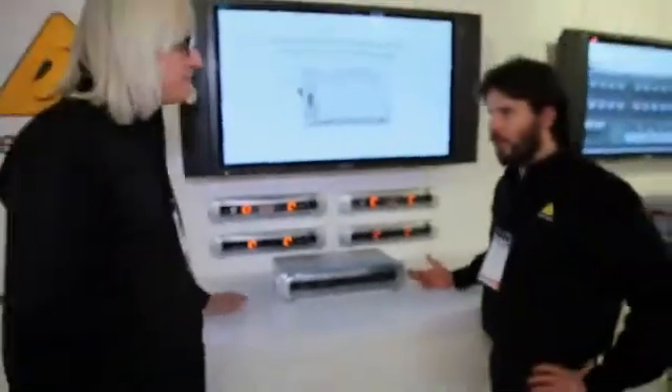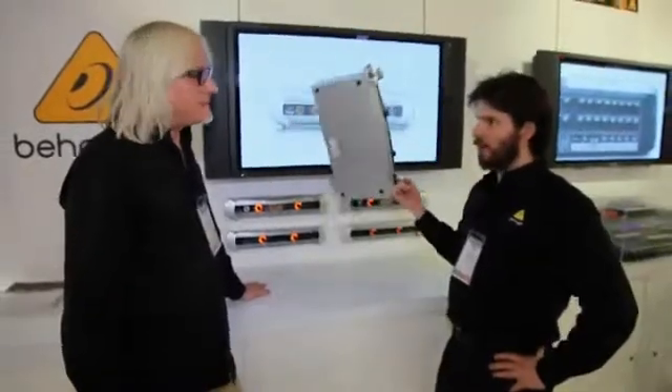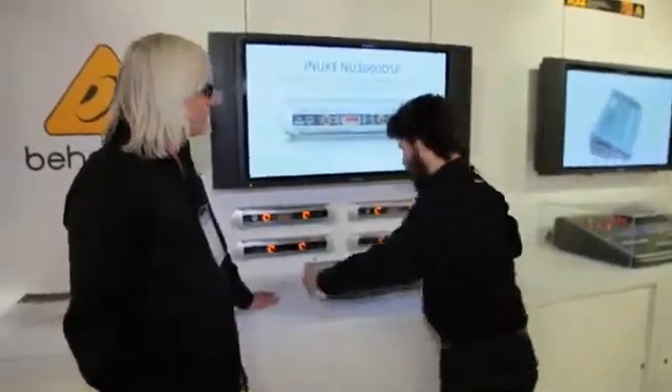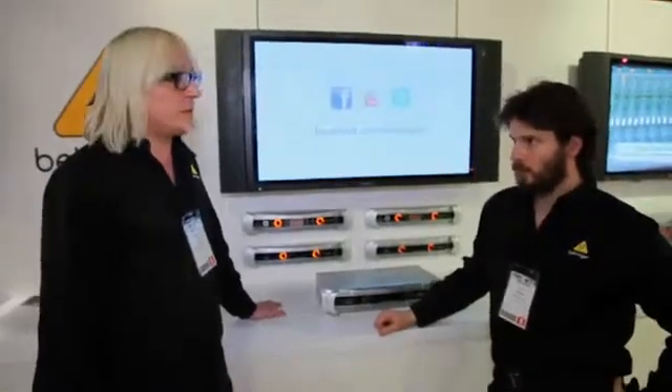That could replace an entire rack of gear. All of that DSP functionality could take an entire rack, and it's all that plus power, and it weighs less than the rack. When you think about gas prices and everything else, the less gear you have to move, the less space in the truck — you're just going to be saving money on every gig. I'd call it an all-in-one mobile power solution.